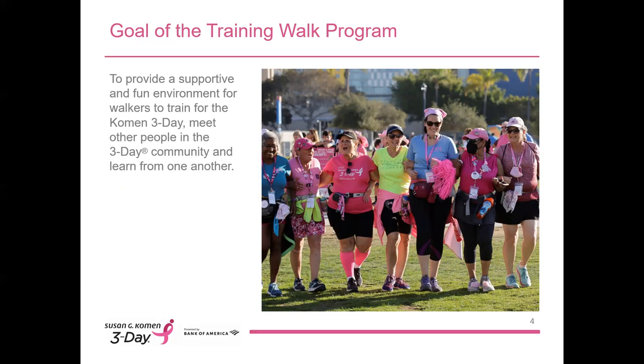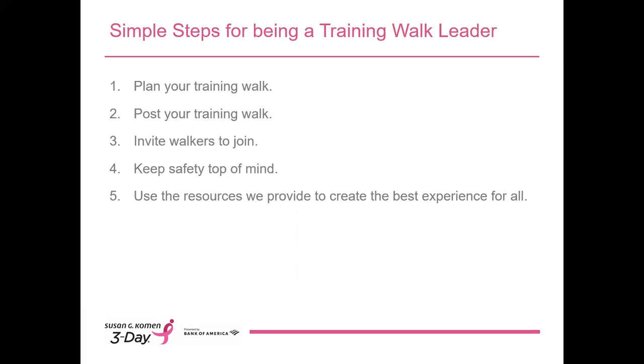Our goal is simple with this program. We set it up to provide a supportive environment for walkers to train for the 3-Day. It gives walkers an opportunity to meet other people in the 3-Day community and to learn from one another. As many of our experienced training walk leaders know firsthand, it's a great way to meet new friends and potential teammates. Training walks are a perfect place for walkers to talk about fundraising ideas or discuss any challenges they're facing with other walkers who are in the same position. Training walks are one of the first places where the 3-Day community starts to develop.